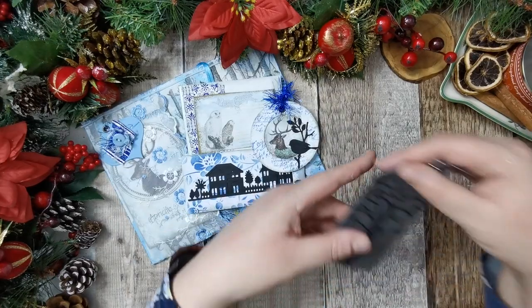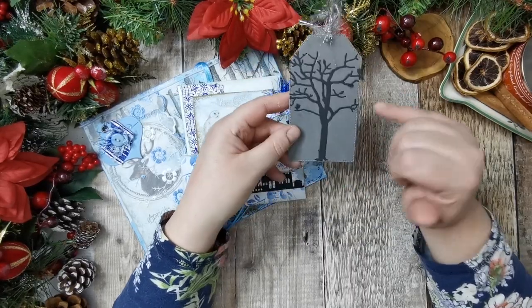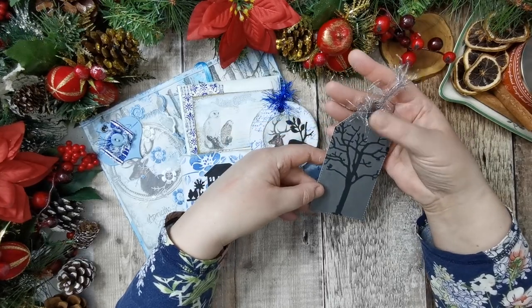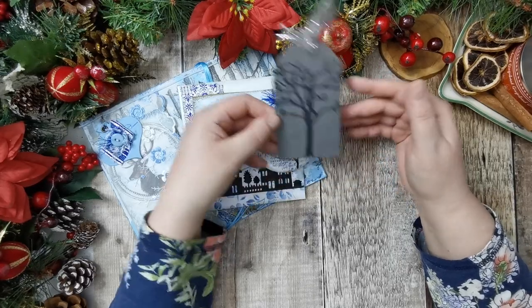Next we have just a silhouette of a tree on a plain tag. It's got the faux stitching around it and then I've just finished that off with some eyelash trim from Julie's shop.